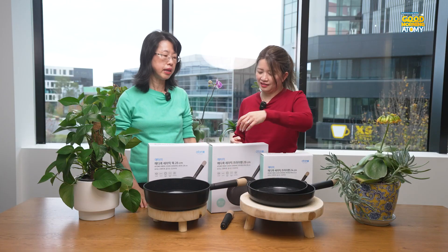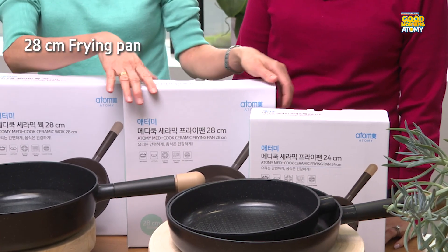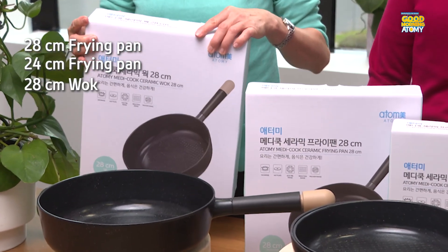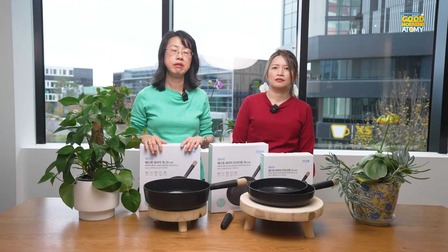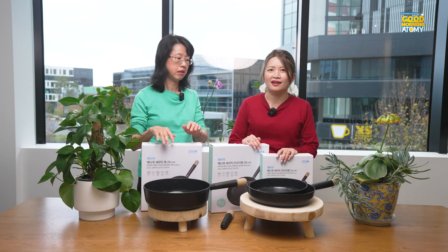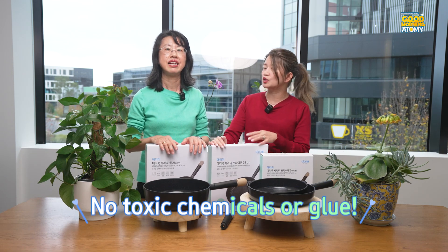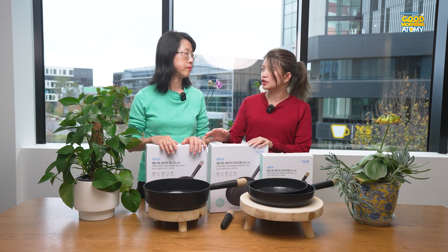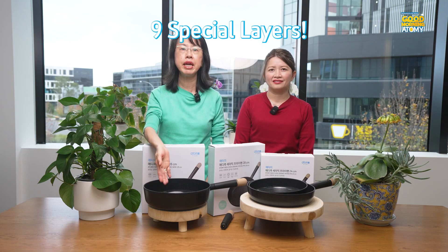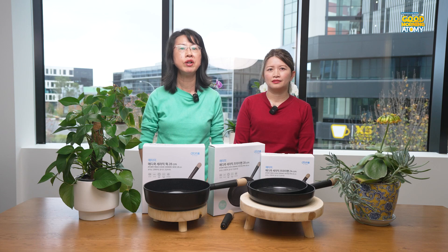This new frying pan comes in a set. We've got a 28cm and a 24cm ceramic pan and a 28cm wok, so it gives you plenty of options for different styles of cooking. These frying pans are so special because they don't use toxic chemicals or glue for the coating. They use a new technology called Extreme Coating — basically 9 special layers of coating based on ceramic. It does not contain any toxic compounds and best of all, it has great non-stick properties.